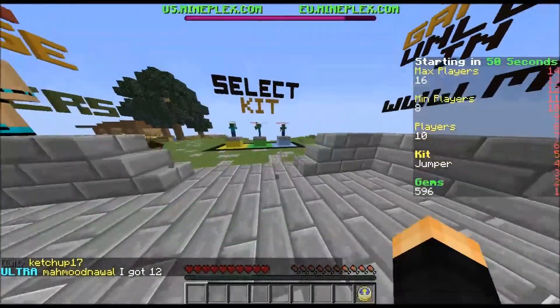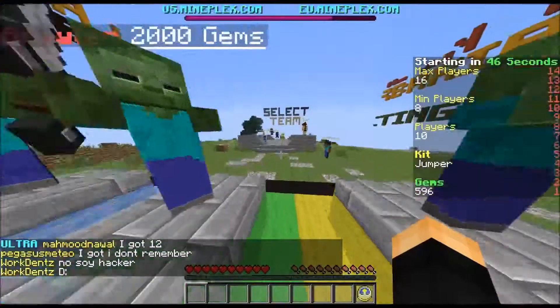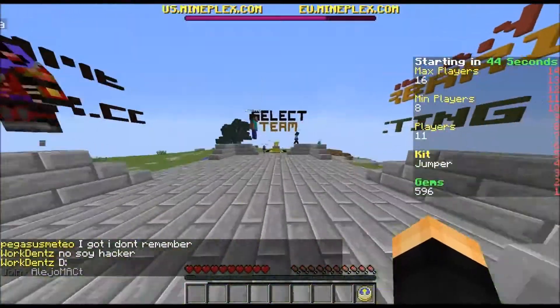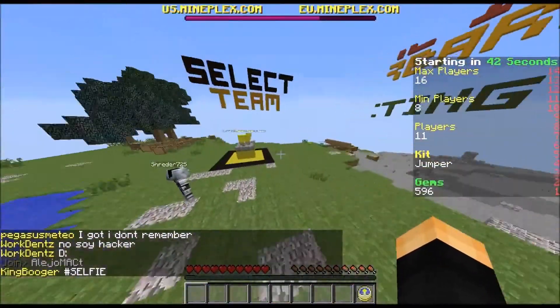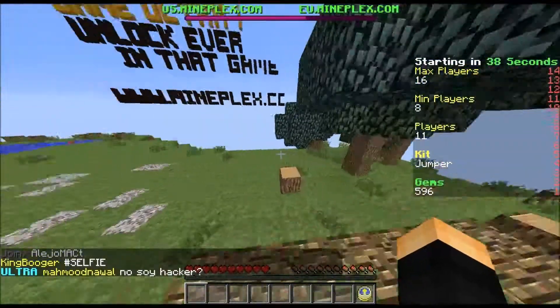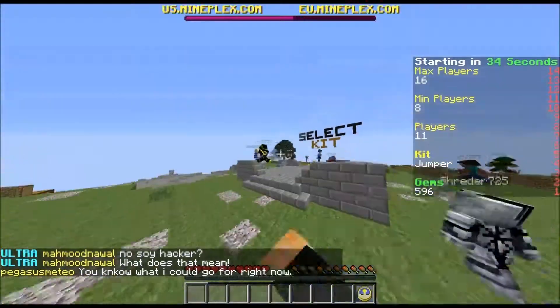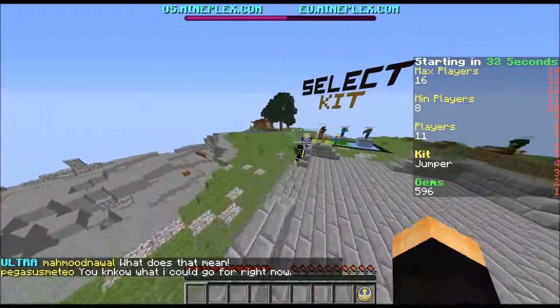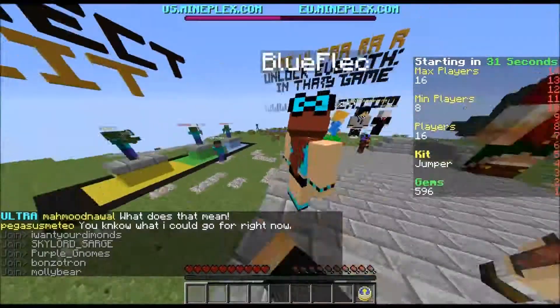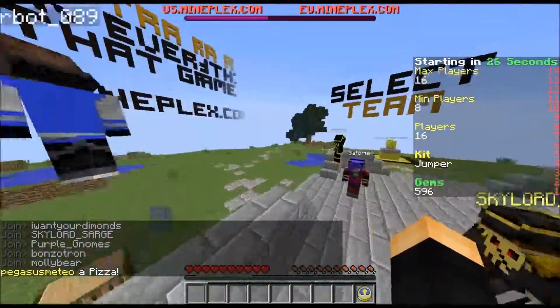I'm gonna quickly take off the little jelly wrist thing while we wait for this round. So much better! I thought you were about to say I'm gonna take off Lil' Joe. Lil' Joe — somebody I've never even mentioned before. His mind is kind of insane.